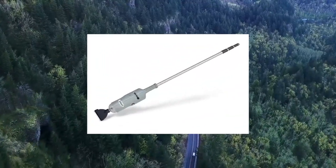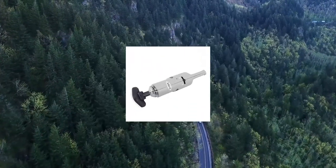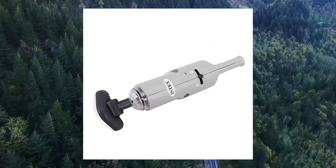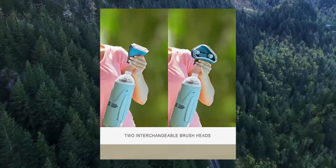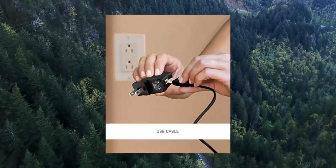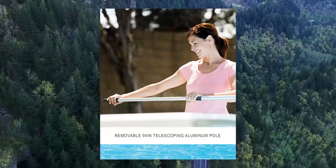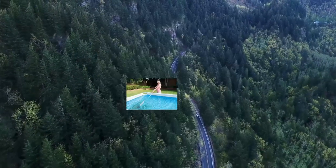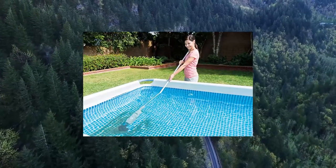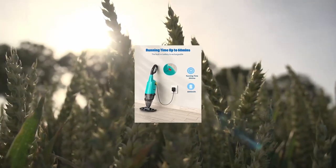InTex model 28628 handheld rechargeable spa pool vacuum in gray. Suitable for use with all pure spas and above-ground pools up to 18 inches diameter. Includes two interchangeable brush heads, USB cable for recharging, lightweight telescoping aluminum shaft and shaft adapter to fit longer or wider telescoping poles. Automatic shut-off feature when vacuum is not submerged in water, and IPX8 waterproof switch for added protection against water submersion.